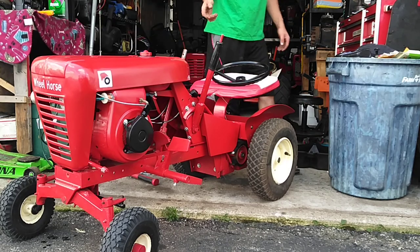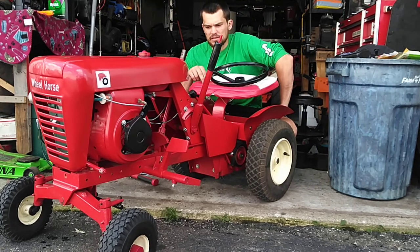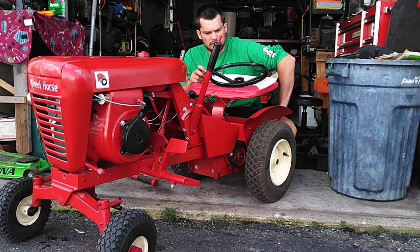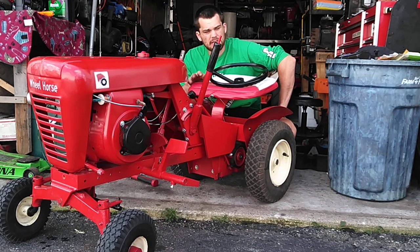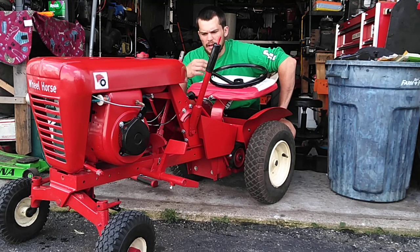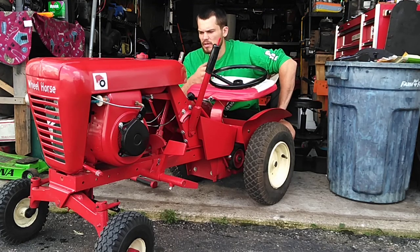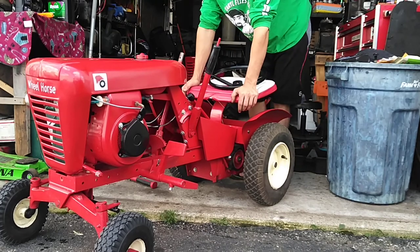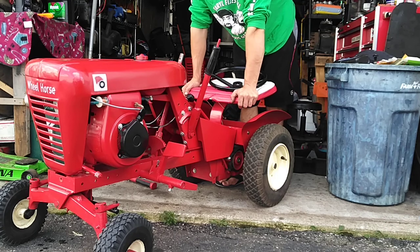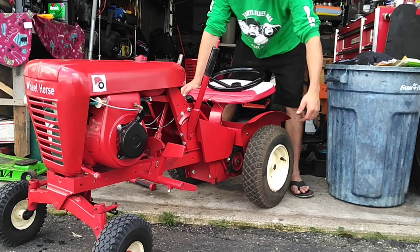Hey guys, welcome back to Jordan's Tractor Log videos. This is my 1964 Lawn Ranger — I did some restoration updates on it on YouTube probably about a year or two years ago. This is the tractor I wanted to give you guys a little rundown on. When I got it, it was a basket case. It had a mower deck on it, it was horrible, and the rear rims were all rotted out.